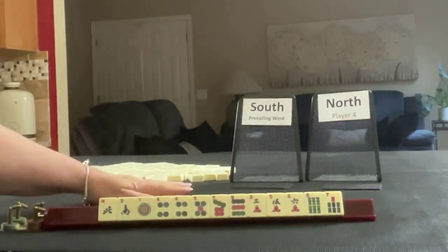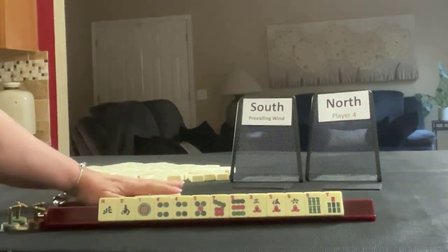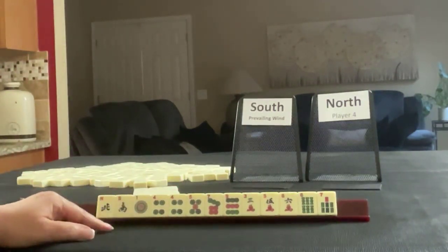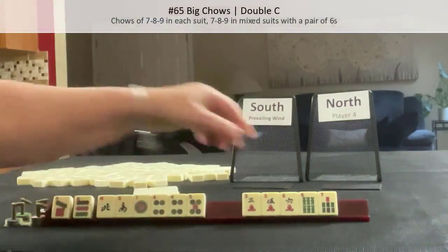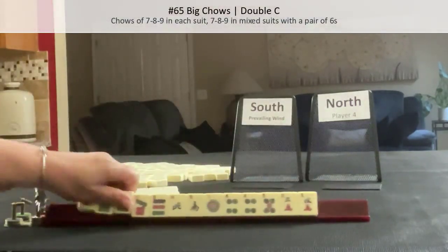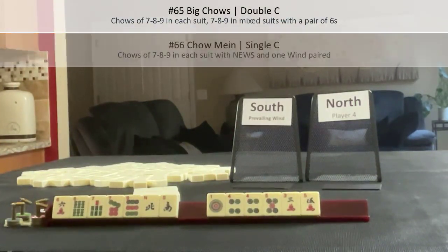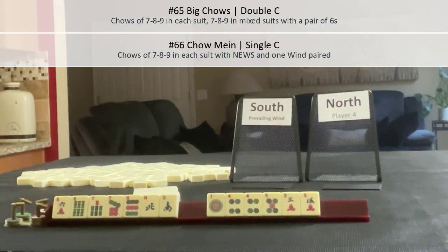I think I got the tiles reset right — I had to guess the middle pass by process of elimination. So here's what we started with. We're going to try maybe Big Chows, or Chow Main — 7, 8, 9 in each suit with News. Let's see what happens.